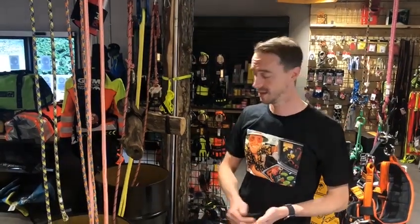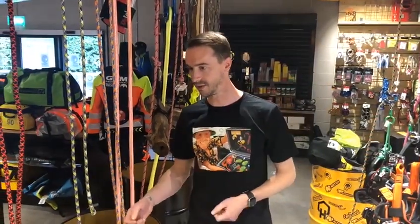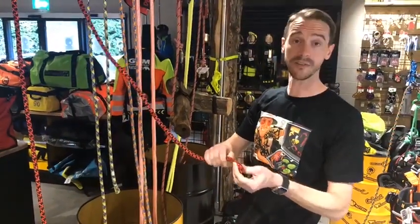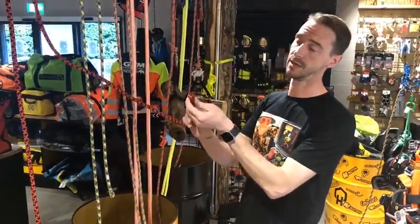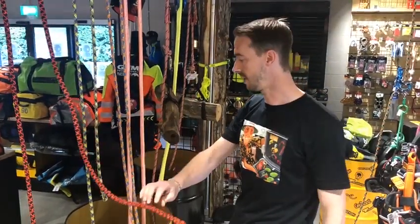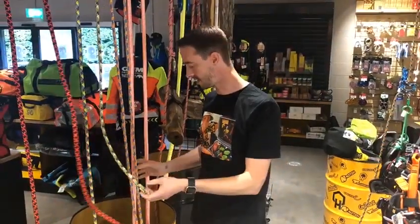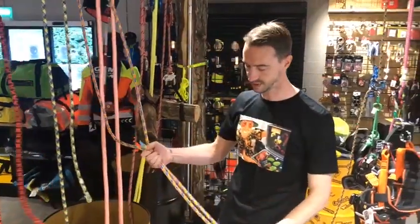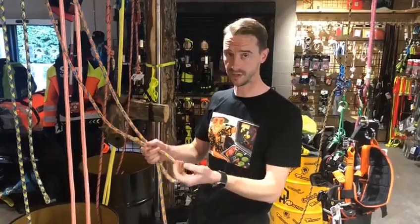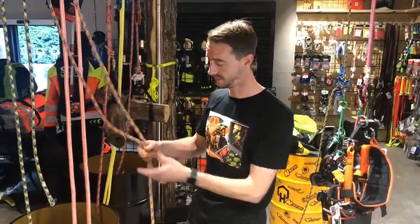Hi guys, it's Woody at Honeybrothers here. I just want to do another little video mainly about these soft splices. A lot of manufacturers are producing these — like on the Kuzan Black Widow and the Adrenaline Splice — and all the Courant ropes now come with these soft splices. We produce them here at HB and the manufacturers do them too.